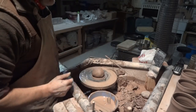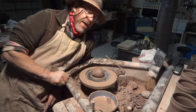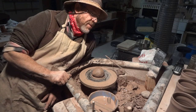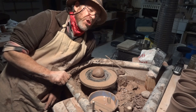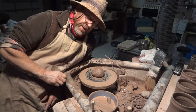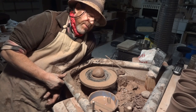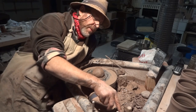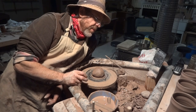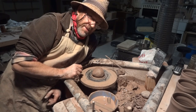Have a go — push your boundaries a bit. If you've always been taught to do it a certain way at the place where you learn, that may not be the only way. I'm telling you, there may be a different way, a better way. It's like tap centering — people think their Giffen grip is wonderful, but tap centering is the best. It's the best way.